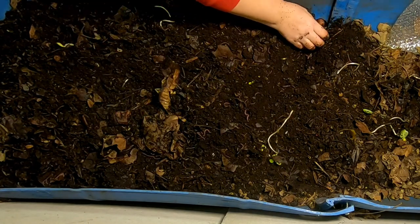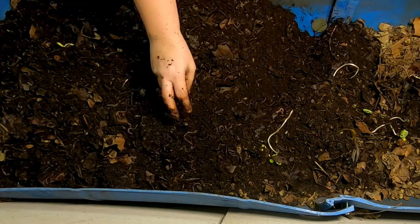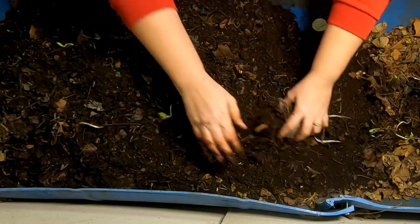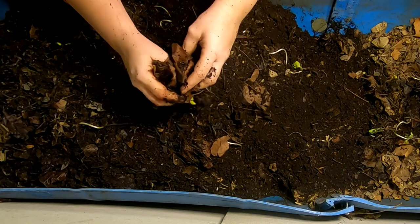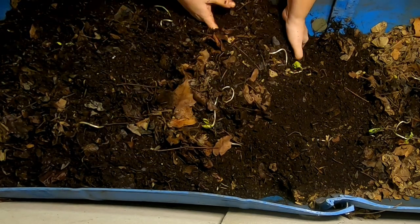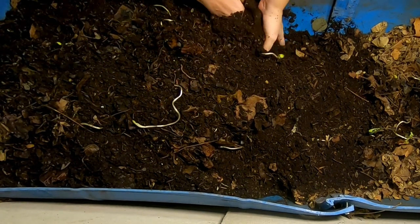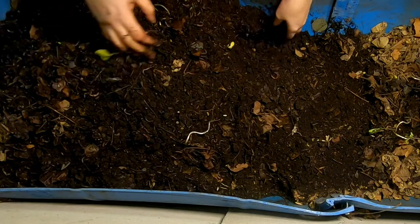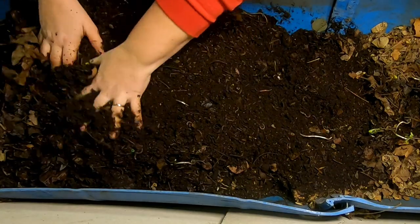Just pulled out my own thing. Oh, just doing a video. You want to be on the worm video? No? I'm not ready for the fame — that you will get from all of the people who love watching worms.